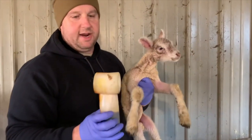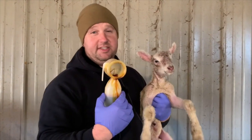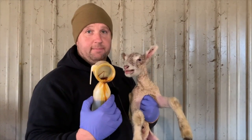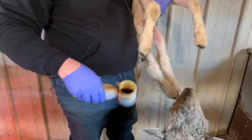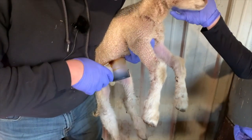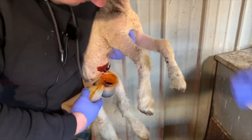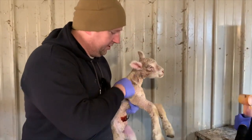There are a couple different options you can use. You can use a spray to spray the navel. I like to use this iodine cup — you can purchase these on Premier One, and I'll attach the link below. If I tip this down, it fills up with iodine, and I can simply tip it right up over the baby just like that. As you can see, it dips the navel and you are good to go.